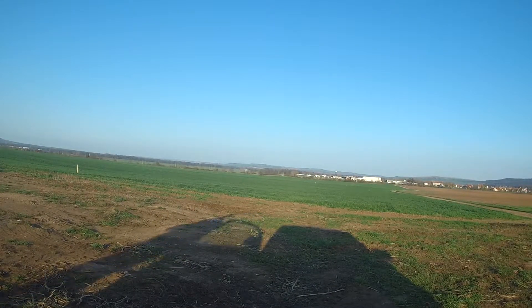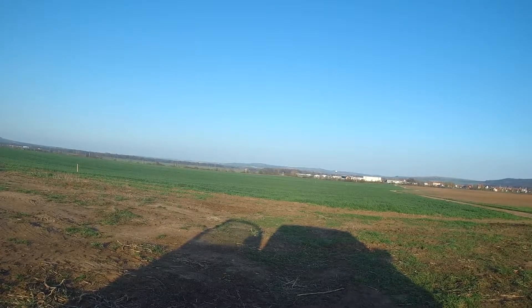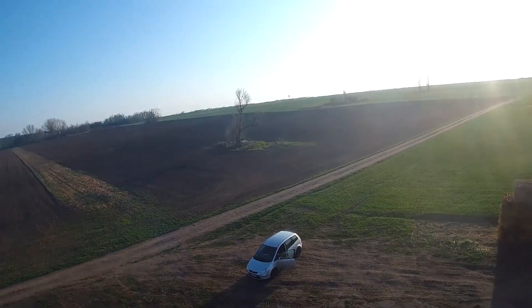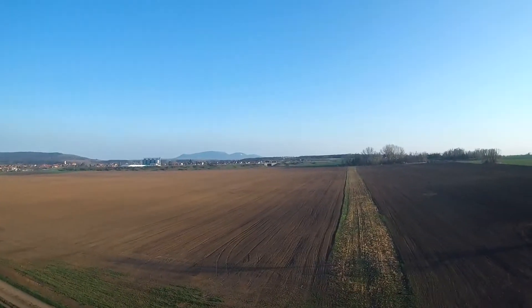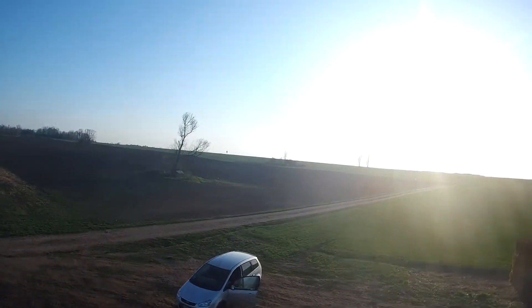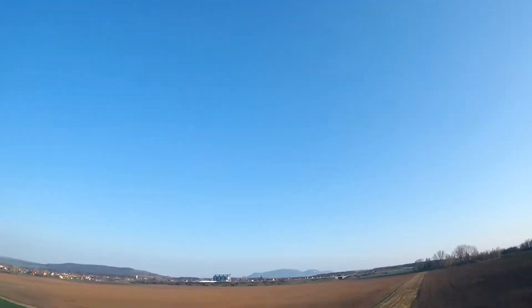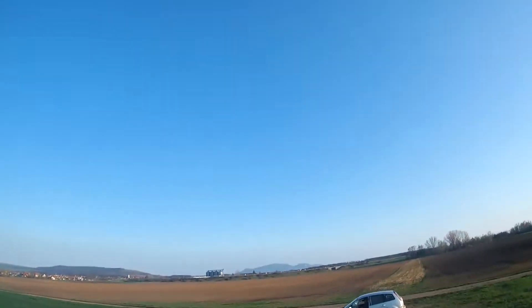The wind is still strong but I'll try to do some flying and demonstrate how I tune the PIDs. Let's fly a bit and see what's happening — let's try some rolls. Yeah, there's definitely a visible bounce back. What about the pitch? Also bounce back. So we'll be increasing the P's on both axes.